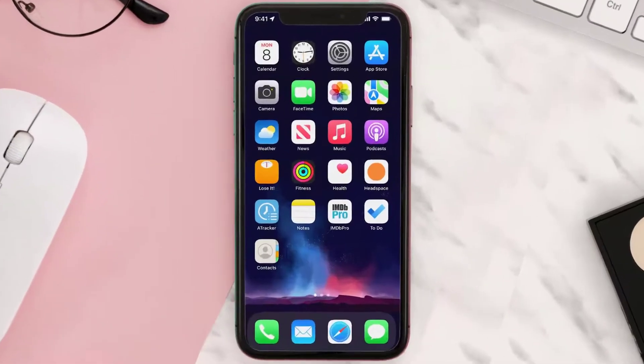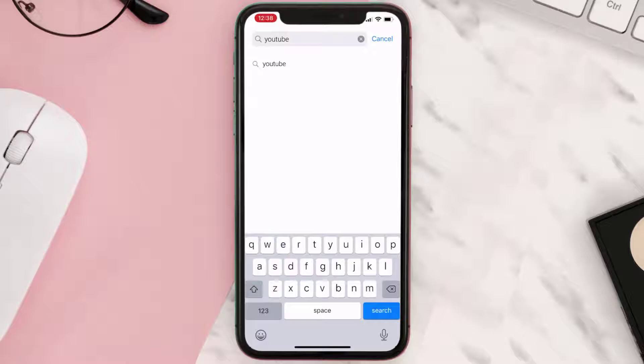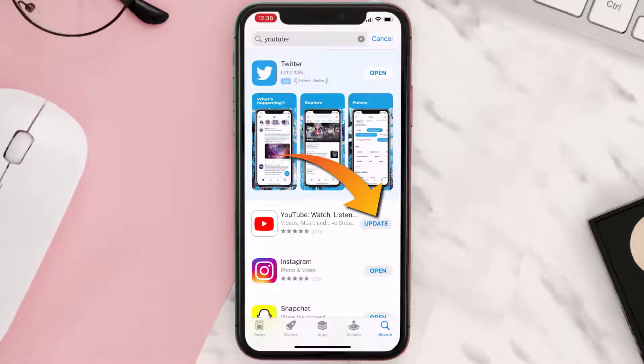First of all, you need to make sure you're running the latest version of the app. Open up the App Store on your device and tap on the search icon in the bottom right corner. Search for the app, and if you see the update button right next to the app name, simply tap on it.